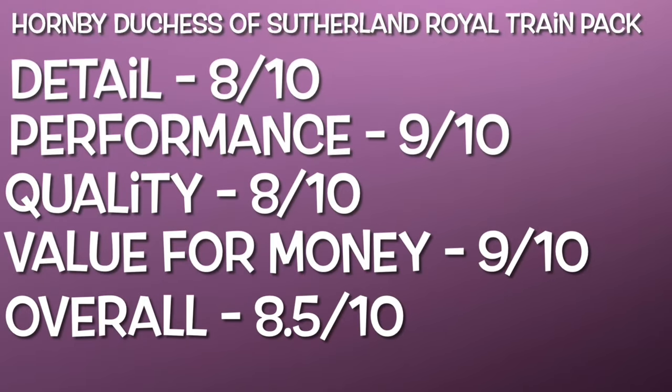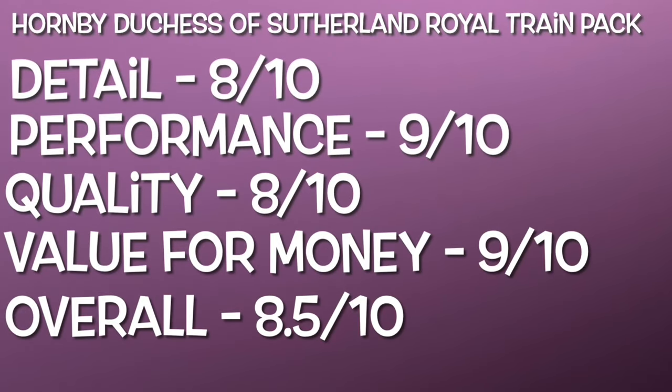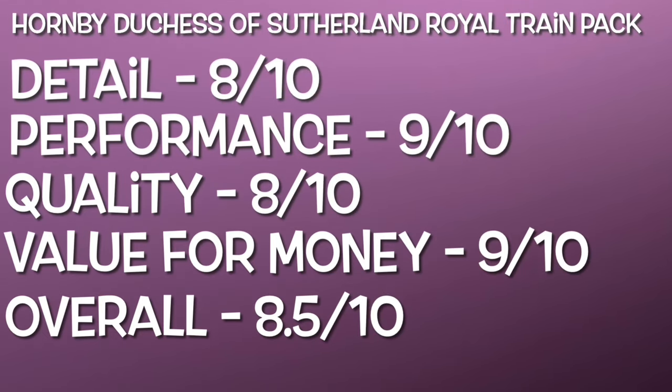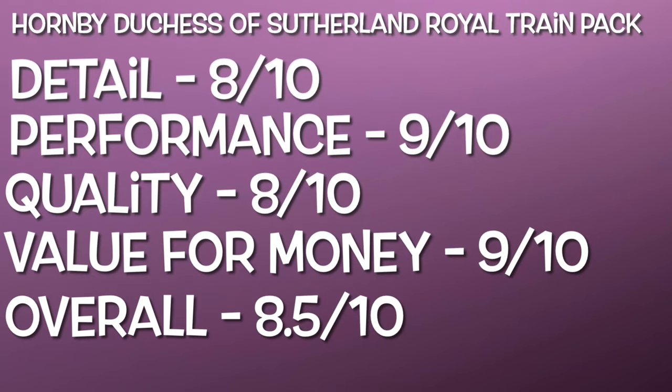For quality I've also given 8 out of 10. Overall the quality is really good — the model is built really well, and the coaches feel quality when you hold them, feeling nice and sturdy. However, the coaches are quite light and feel a bit plasticky. The loco itself, whilst built very well, did have that fragile damaged step issue, which does bring the quality down slightly. The finish also looks a bit plasticky. But most of the model is built really well and feels very heavy.